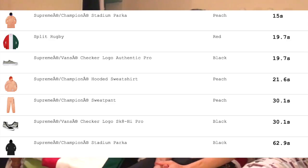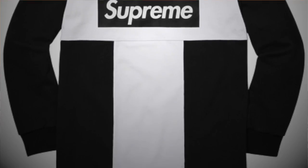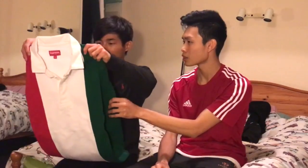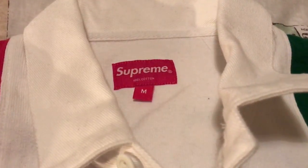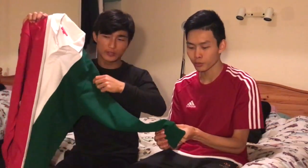As soon as we saw the BOGO we were gassed. It sold out the fastest — it sold out except for the peach Champion — this sold out in like 19 seconds. I think this is the best colorway of all three. There's three colorways. The black one is like a Cornish flag — I don't really like that. We got it in medium, it's 100% cotton. It feels like any other rugby top, and it's quite thin actually. It fits true to size.